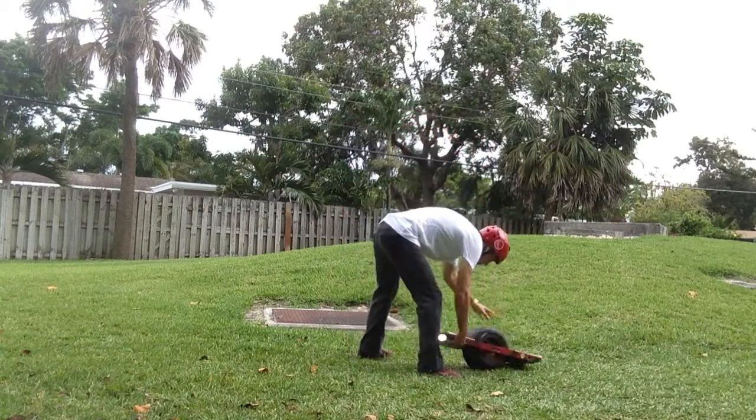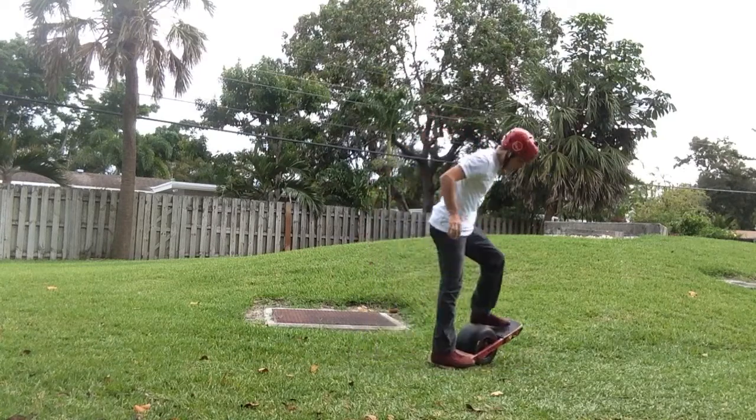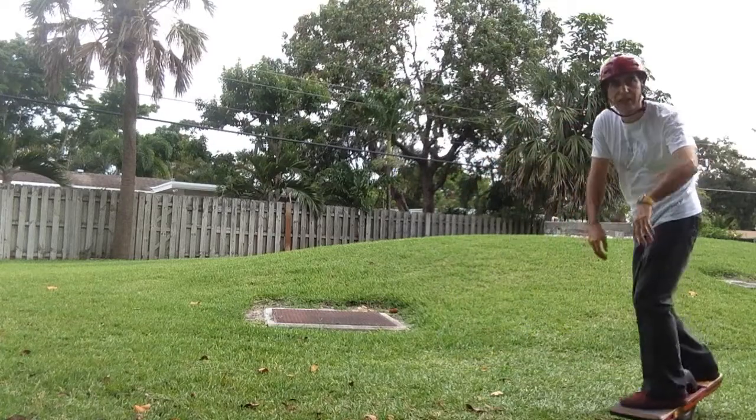It looks pretty cool if you land it, so practice it a little bit before you take it out in public, and then you can jump on it like that.